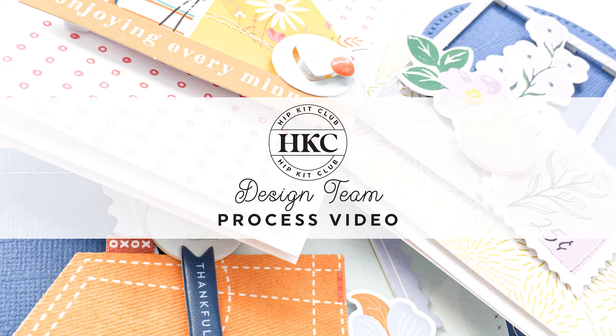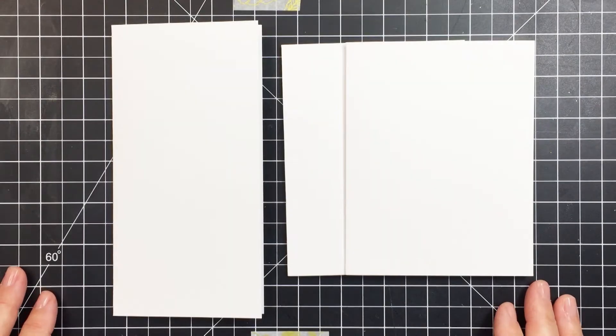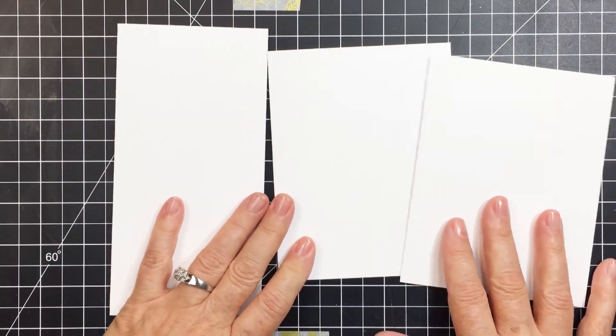Hi friends, it's Mari here for the Hip Kit Club. I'm going to be creating three cards for you today using the gorgeous September Hip Kits. I had so much fun creating these projects using these beautiful products. I'm going to be making two A2 size cards and a mini slimline card.